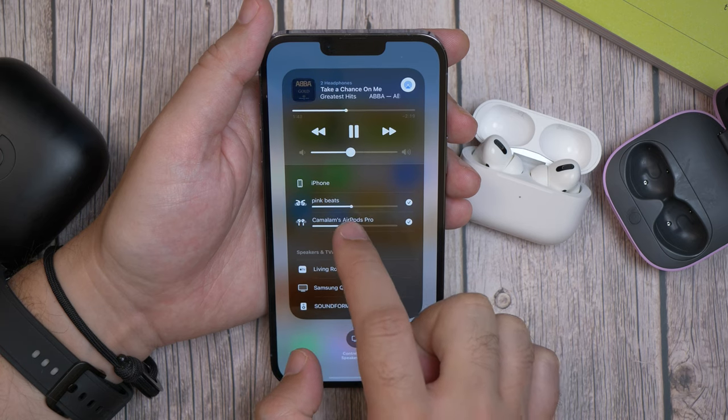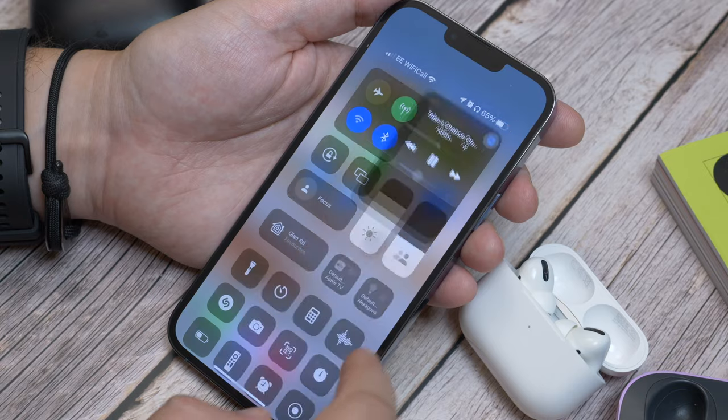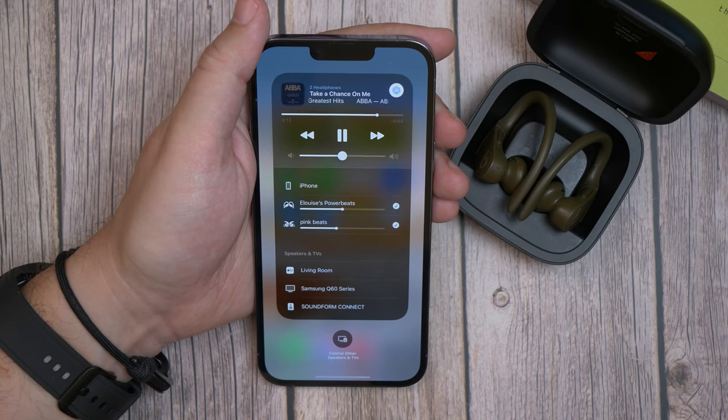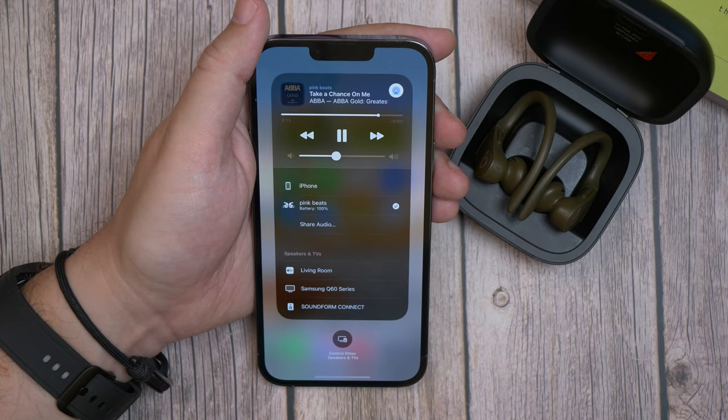Once connected and sharing, you can adjust the volume for both pairs of earphones individually using the sliders in the pop-up sharing window, or in Control Center by pressing and holding the volume slider. To stop sharing, just open that AirPlay or sharing menu again and deselect the device that you want to stop sharing music with.